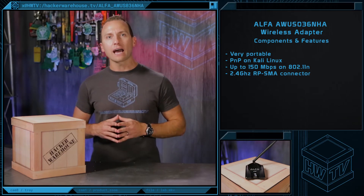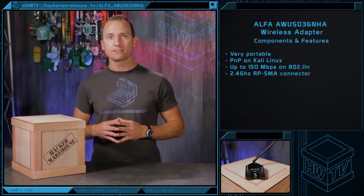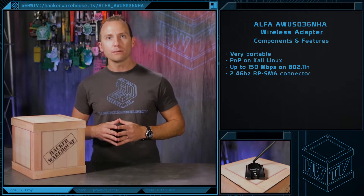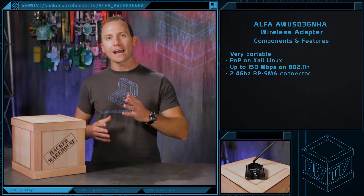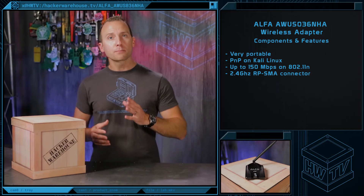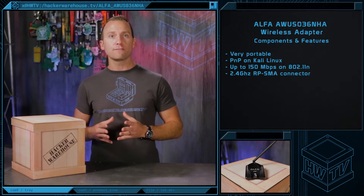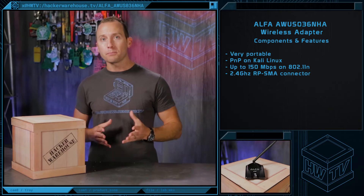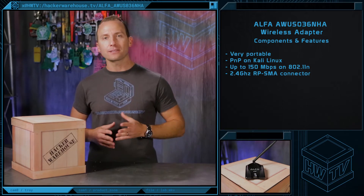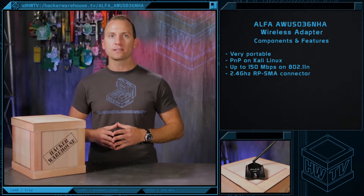It is compatible with the IEEE 802.11 BGN wireless standards, operates in the 2.4 GHz frequency band with multiple input, multiple output technology for high-speed transfer rates up to 150 Mbps. It supports wireless data encryption with 64/128-bit WEP, WPA, WPA2, TKIP, and AES, and is compliant with FCC and ETS regulations for the US and Europe.